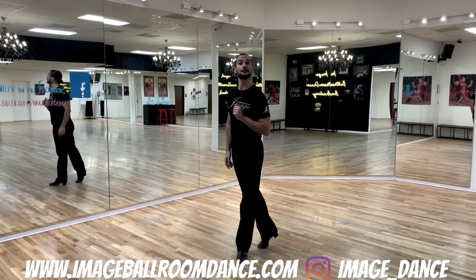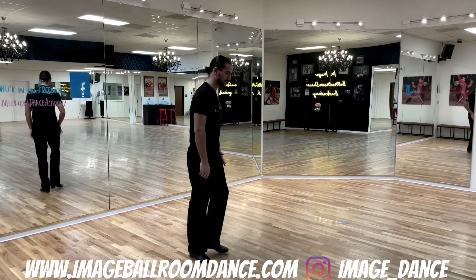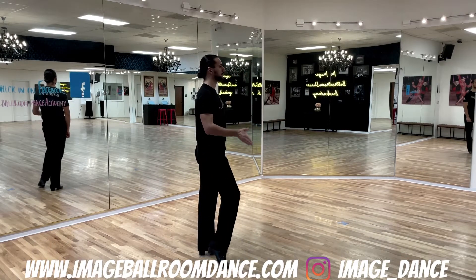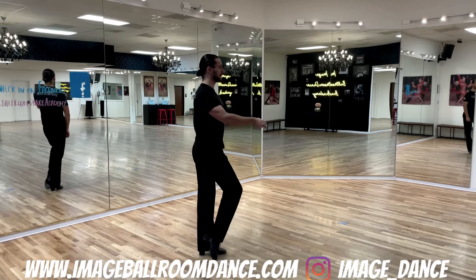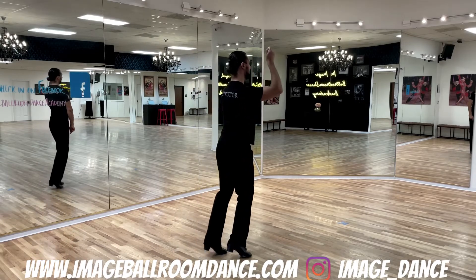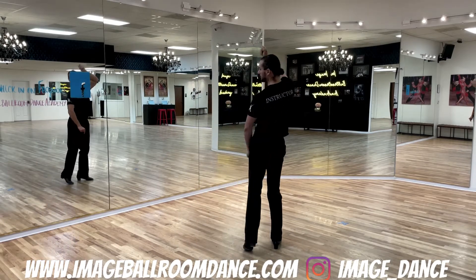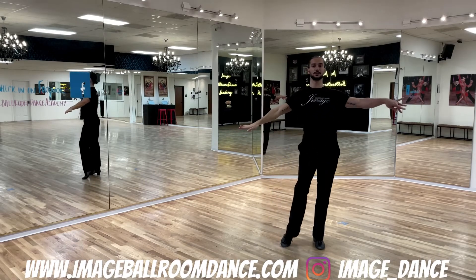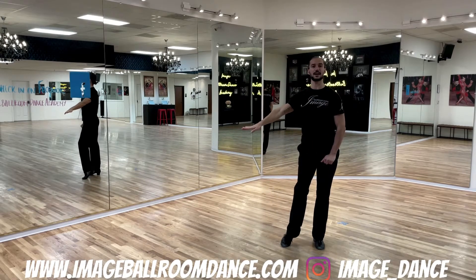Let's take a look at the follower's footwork. Followers, you're going to start positioning yourself on the left foot. We're going to start rocking with the right foot behind. You're going to go right behind, replace to the left, right, left, right triple step, pivot, left, right, left triple step, finishing in a fan position.